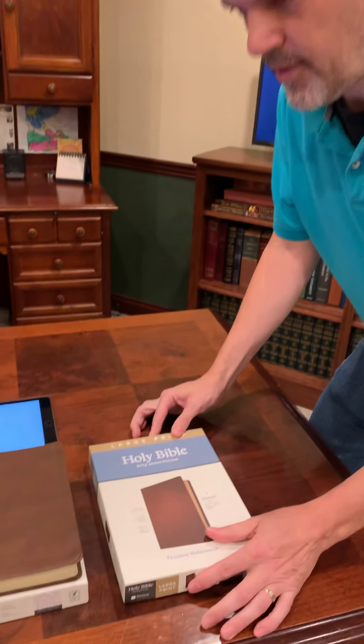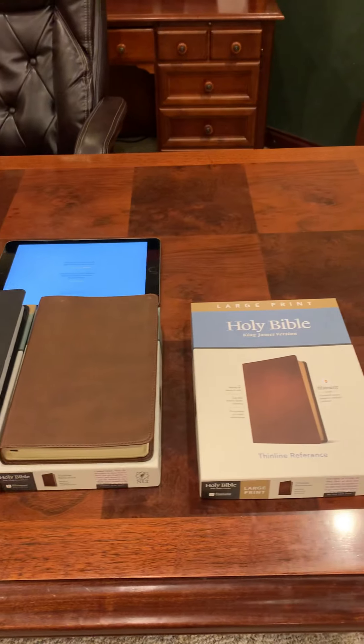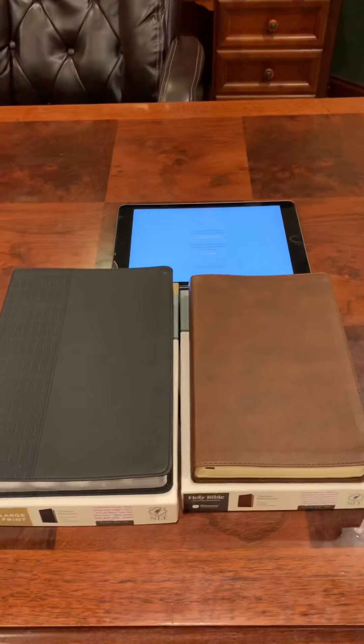So they sent me three. These two are the NLT, this one is the King James. I'm going to kind of do my feature based off this one, but all three of them pretty much have the same functions.